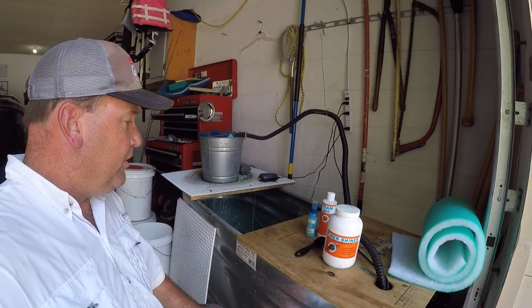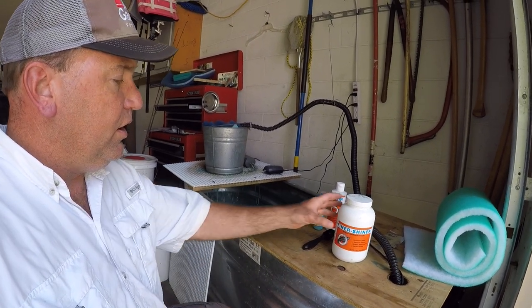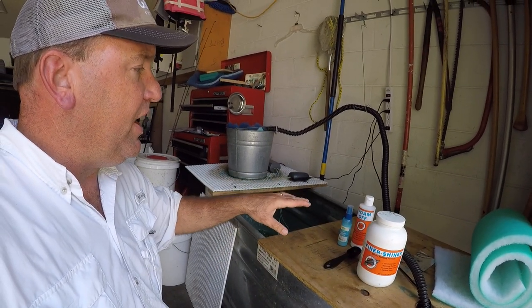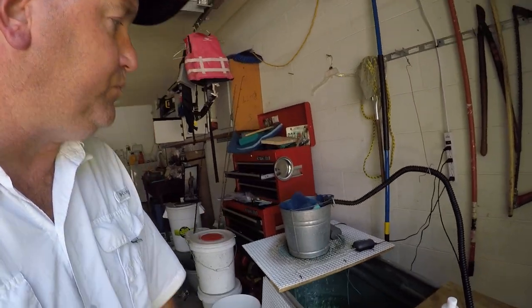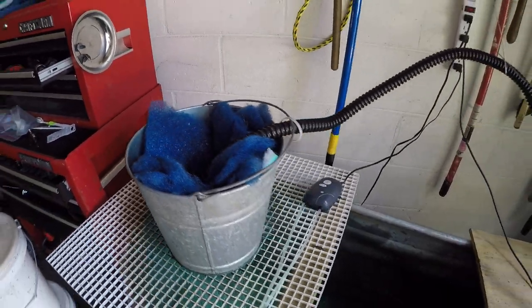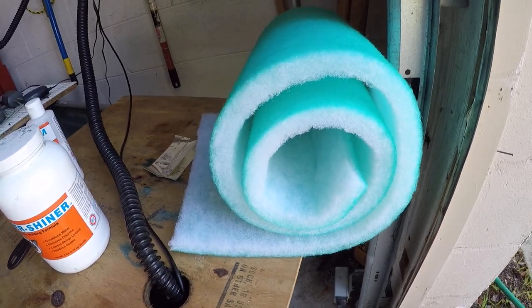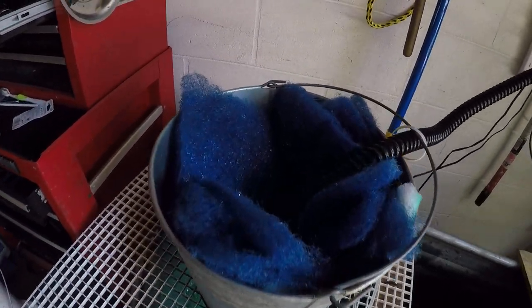I just have a regular cattle trough that I use for my holding tank. I treat the water, and there's a regular pond pump down in the tank to circulate the water into a homemade filter — it's just a galvanized bucket with some filter material in it.